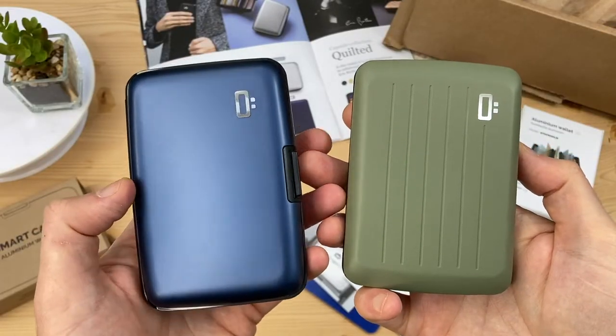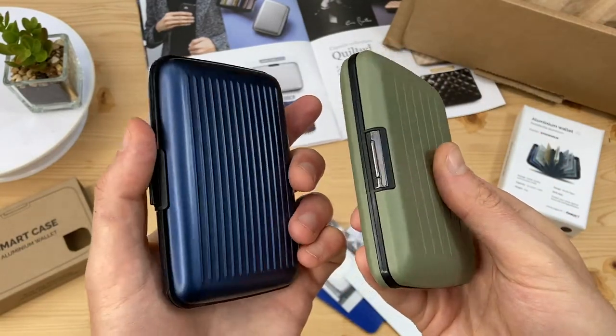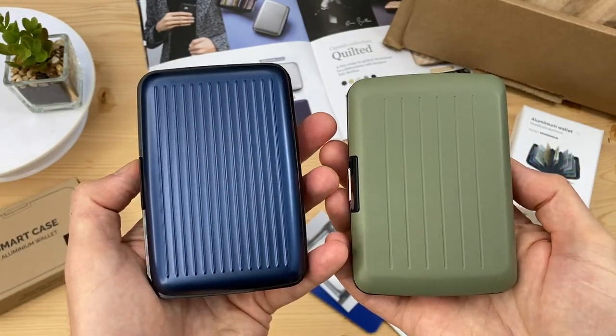The original and V2 have the same length, width and depth — that's 110 x 74 x 21 mm.